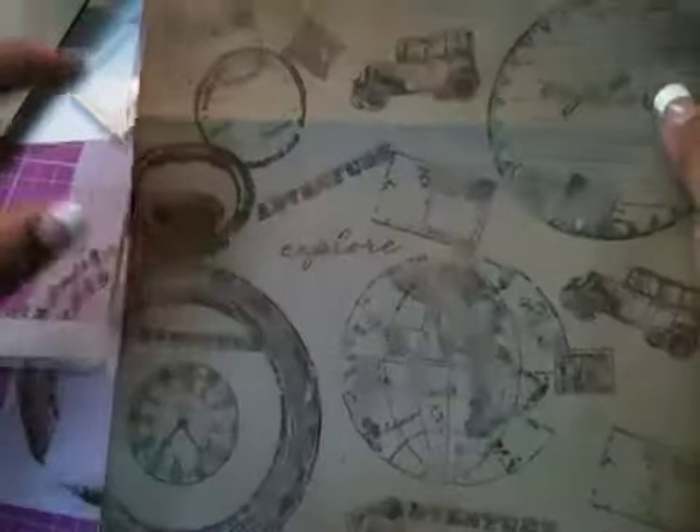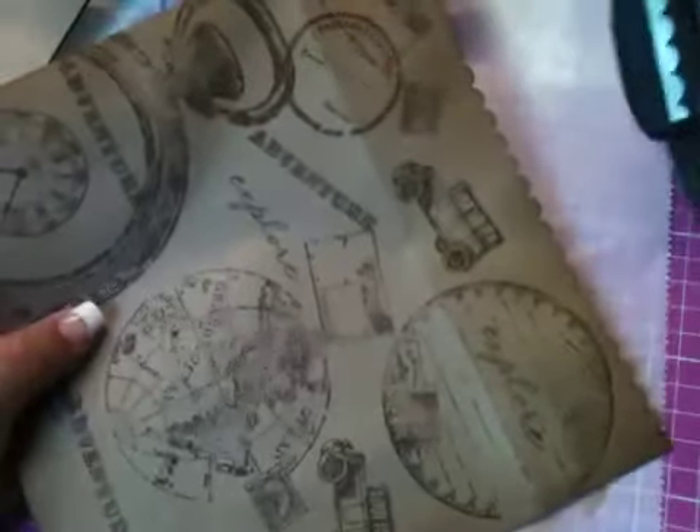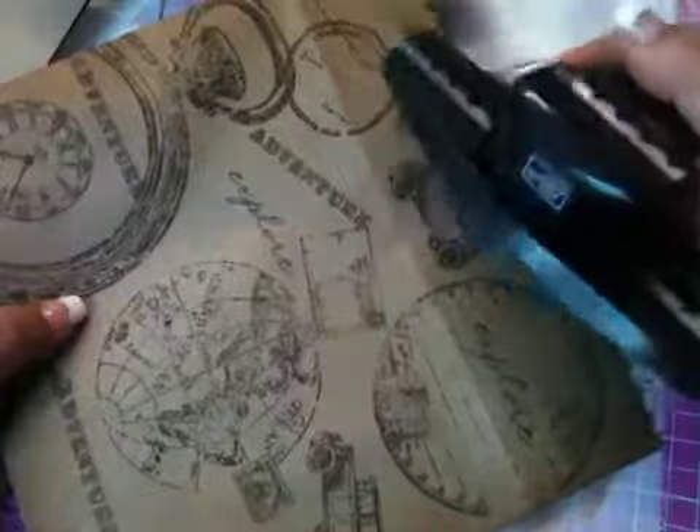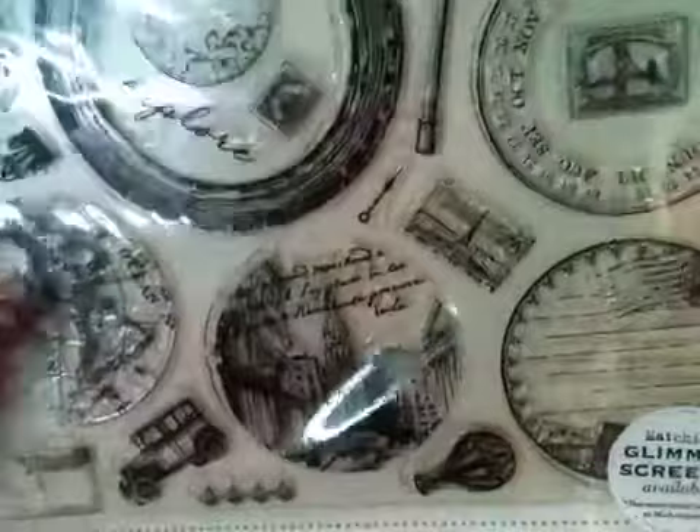What I did here is I cut off a strip — about two inches — and the paper measures 9 by 12. I went ahead and punched the edges with my Stamping Up edge punch, distressed the edges with Vintage Photo ink, and then used this Tattered Angel stamp set. I'm really excited about these.